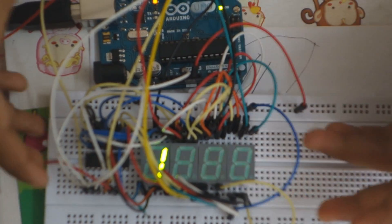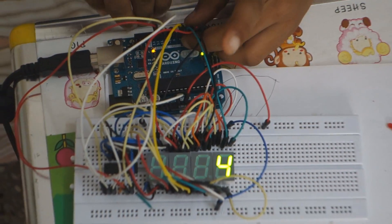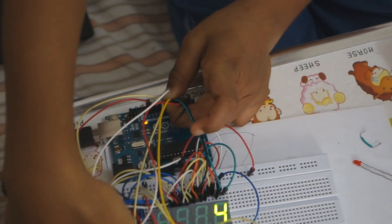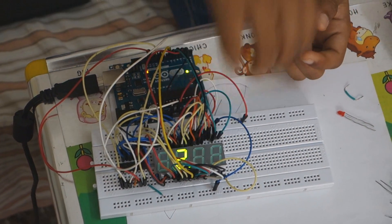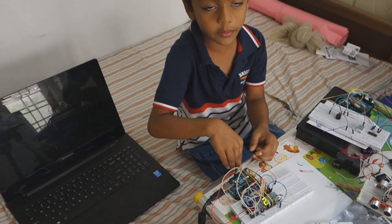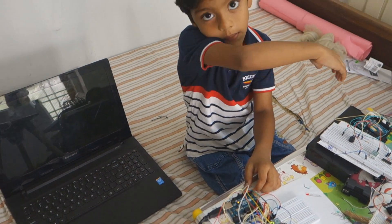Now I will explain the circuit. I keep a sensor for the input, connected to the Arduino. The output of the sensor is connected to all four displays. The displays' positive power is also connected to the Arduino, so from the Arduino I can switch all the displays on and off.